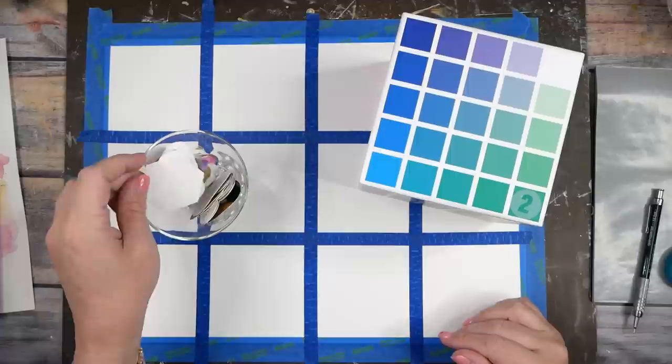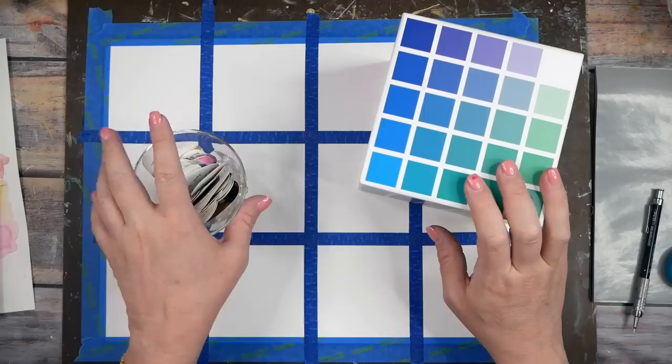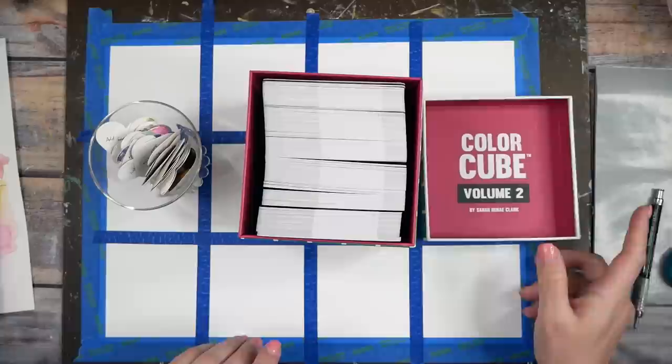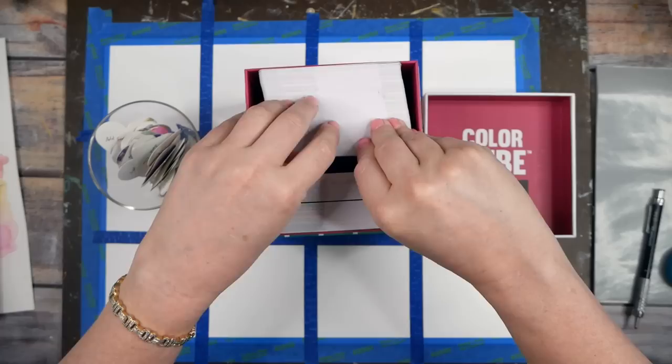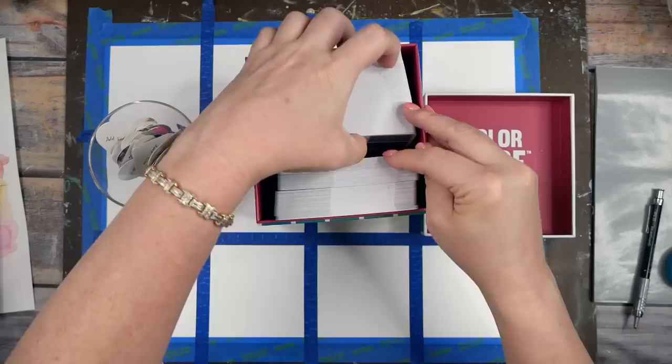Hello everyone, I'm Denise Love and today I thought we would do something really fun. Let's do a little mix-up of challenges — an art prompt challenge with my little art prompts written on pretty hearts, and I want to pick a color palette out of my color cube, this is deck 2. Then I want to paint a whole bunch of little mini squares, peel the tape and cut them up and see what we get.